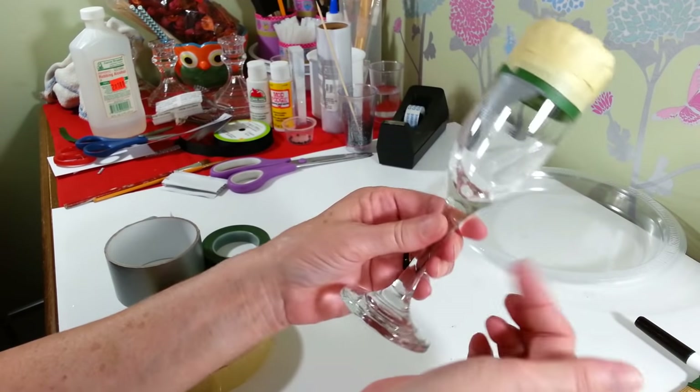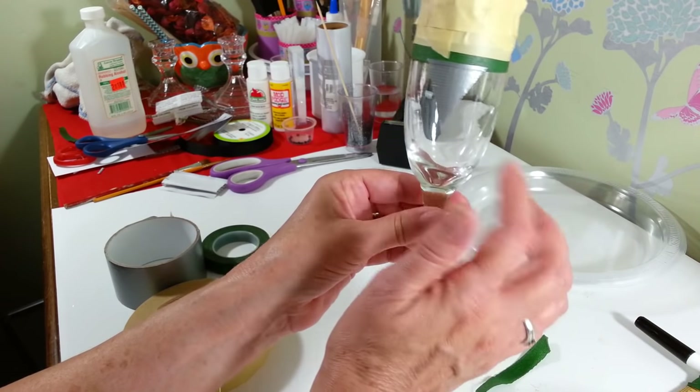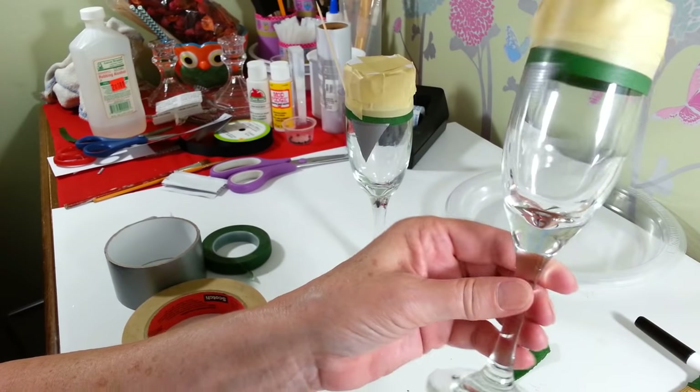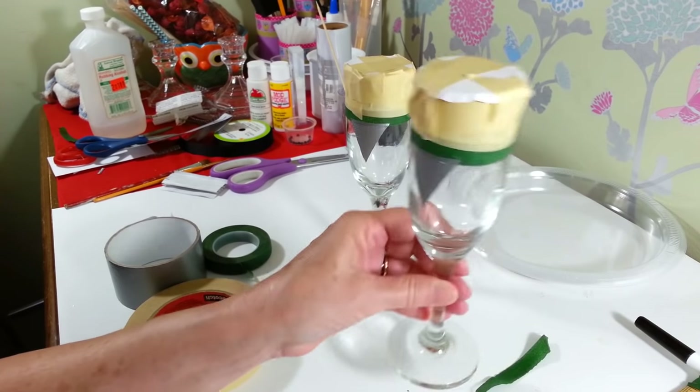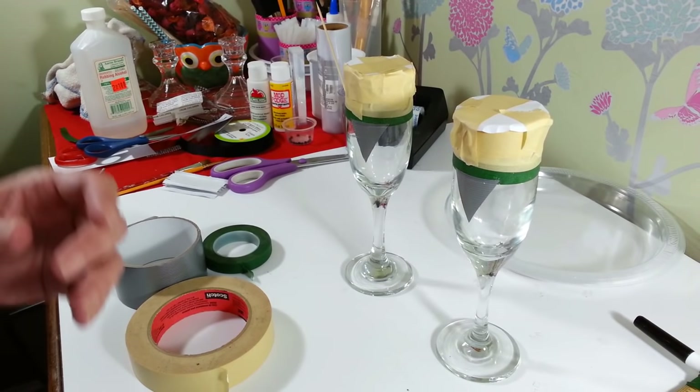So now that's ready to paint. I'm going to take this out and put two coats of white spray paint on this one. And I have this other one taped up already and I'm going to spray it with black spray paint. So after that is done we will be back to go to our next step.